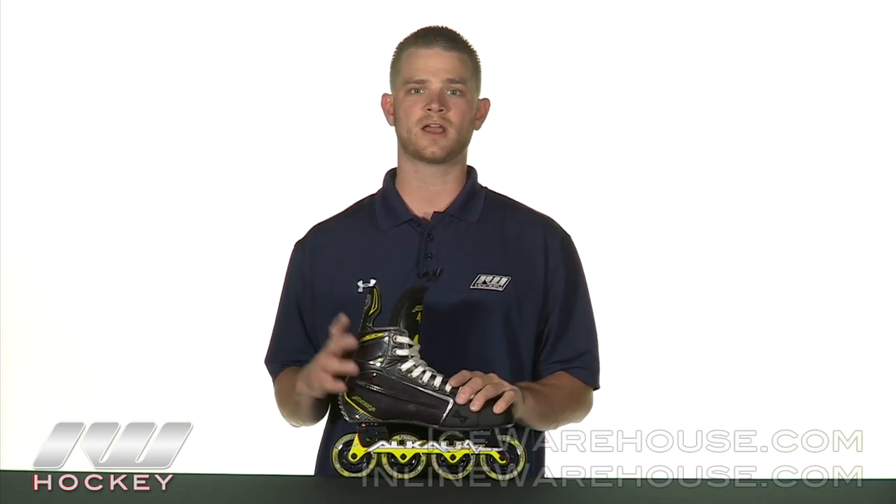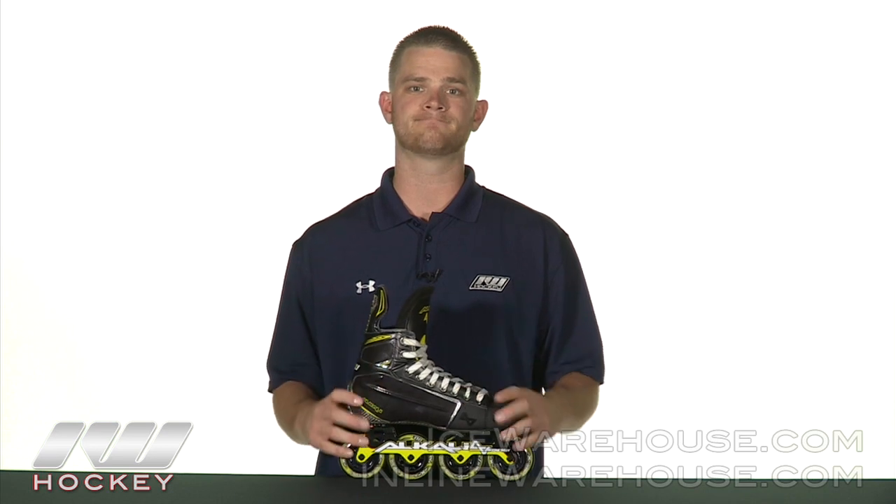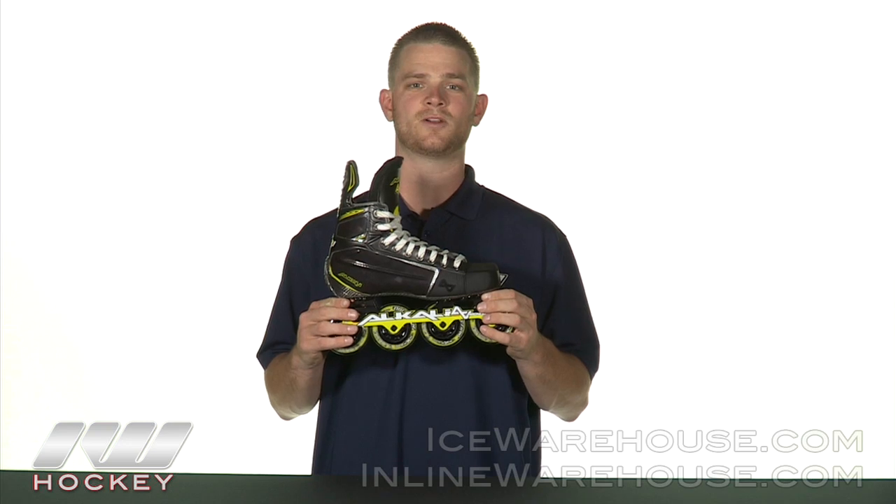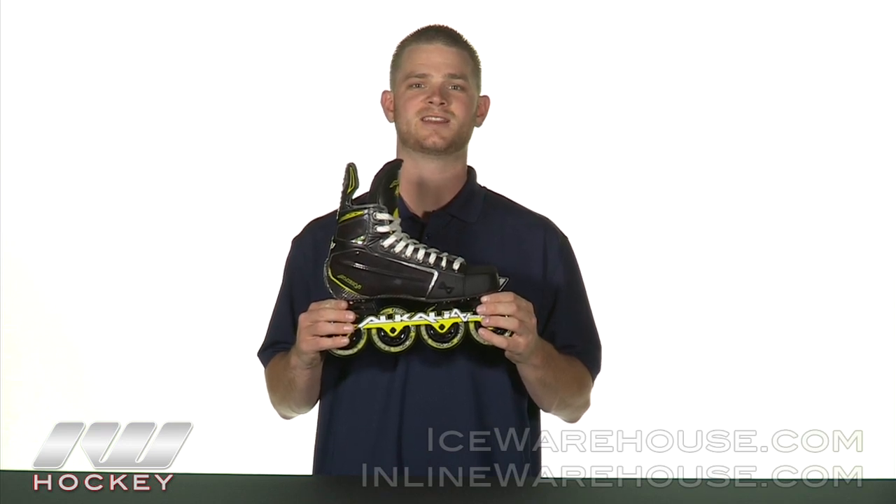If you can't find a skate bake oven, we do have a video on our learning center on how to bake a skate, so check that out. Once again, that was just a quick look at the Alkali CA9 RPD Roller Hockey Skates, and you can pick these up at inlinewarehouse.com.